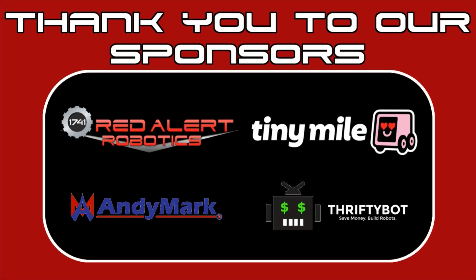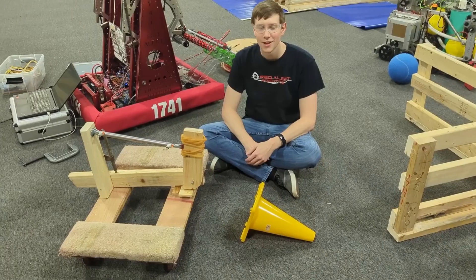From everyone here at Cranberry Alarm, thank you to our sponsors. Hello, I'm Cory.